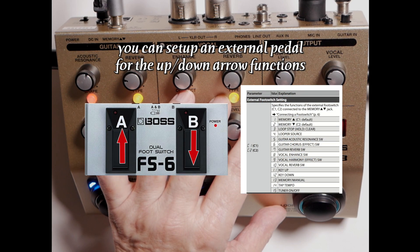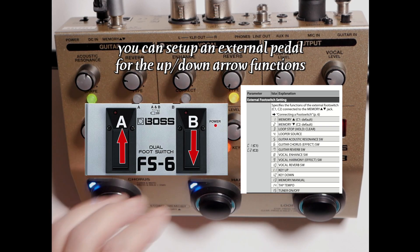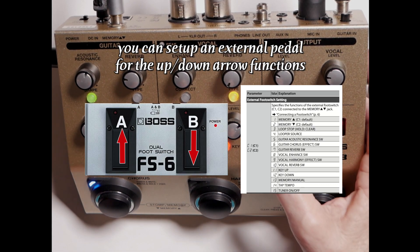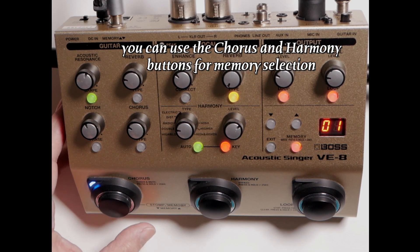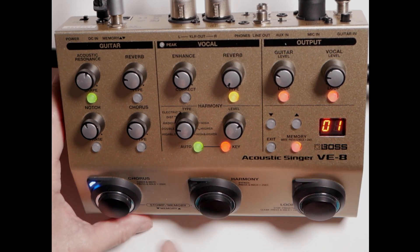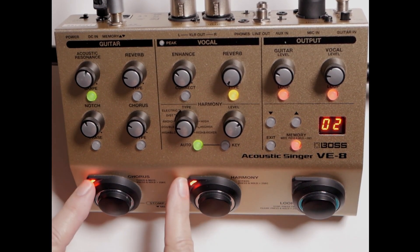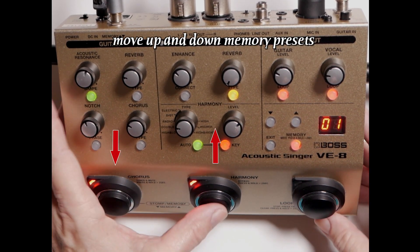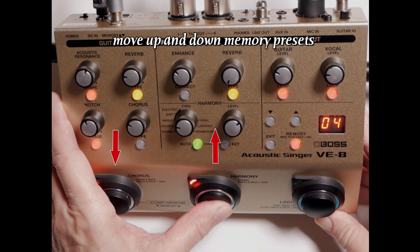You can also use an external pedal for the up-down functions for your memory — you can scroll through your memory. On page 13 of your manual, one button can go up and one button can go down. You can also use your stomp buttons, your chorus and your harmony, for memory up and down. To do that, long press your chorus and harmony and they'll turn red — then one button will go up and one button will go down.